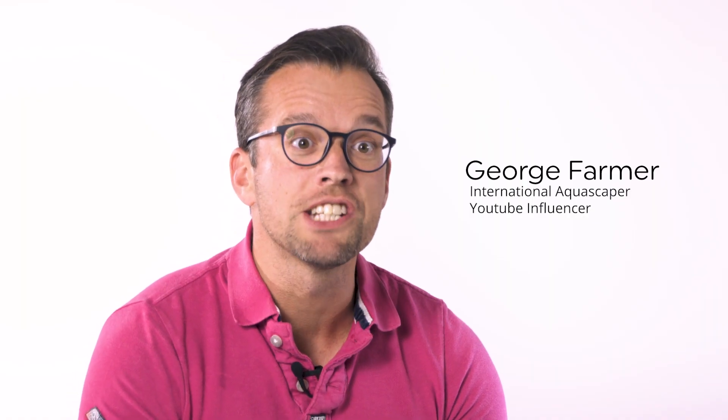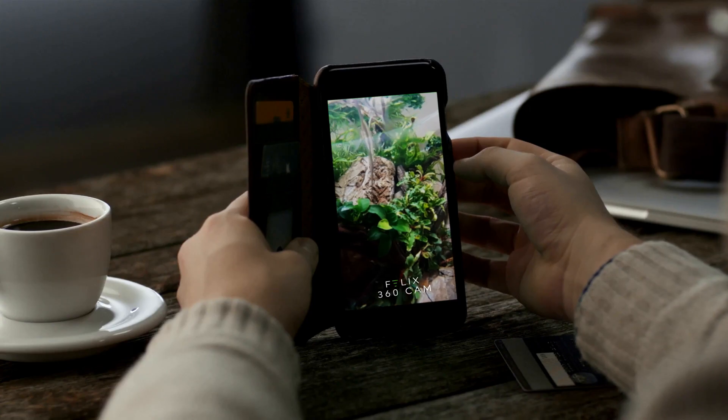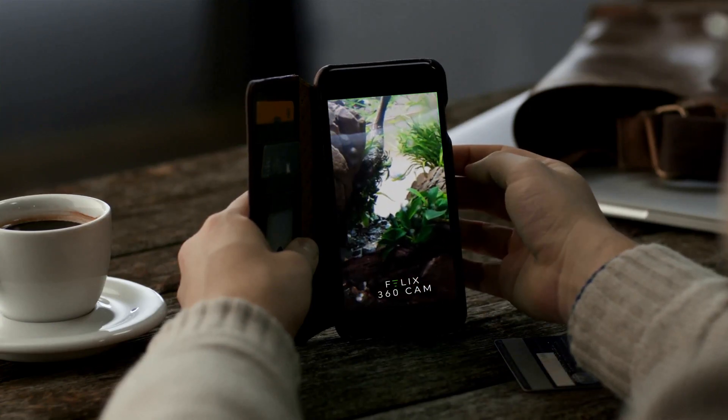As an aquascaper, having the ability to remotely control and monitor your aquarium — lights, heating, and CO2 — is so useful. With Felix, you can make adjustments from anywhere in the world. One of the best features is the ability to view your aquascape at any time from any place, which provides peace of mind.